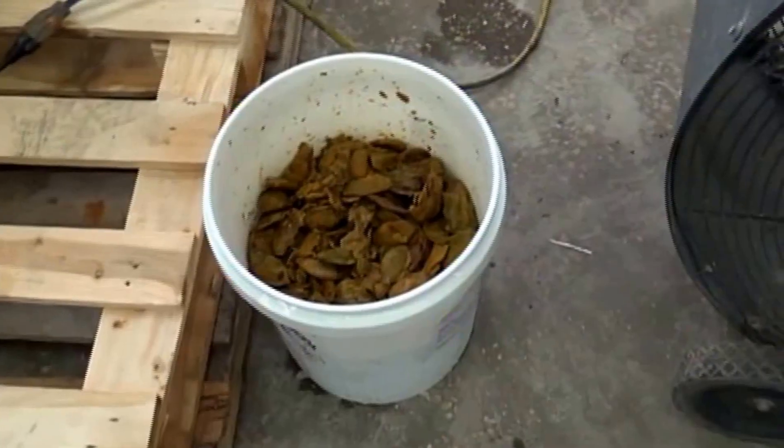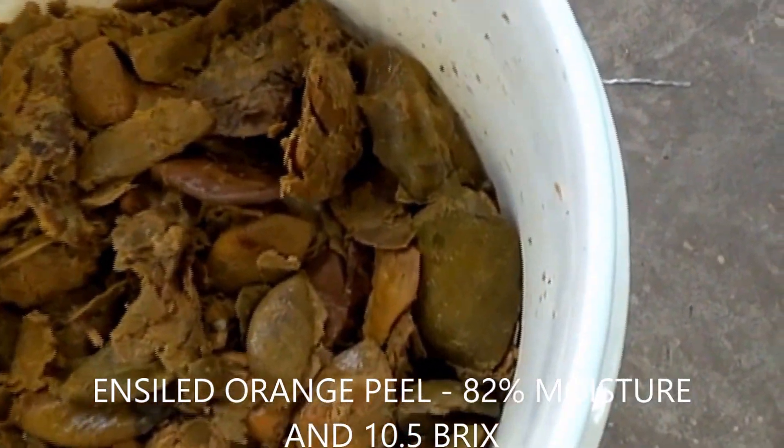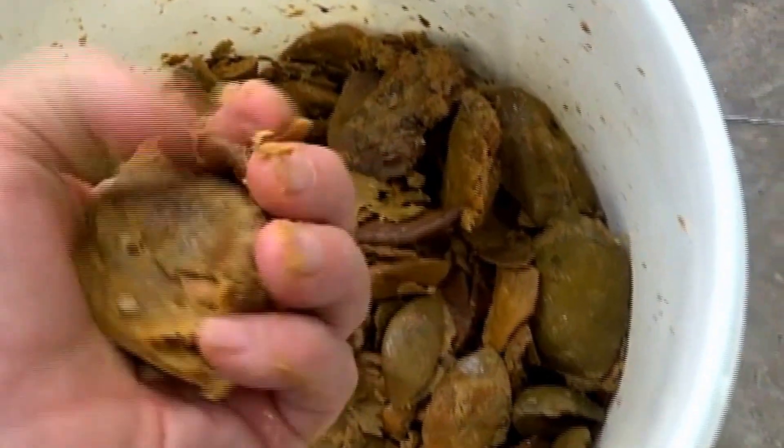The testing we're going to do today is with a press that's on a varied way over here. This is the material we're going to test — looks like peel from brown extractors, brown peel. It's been composted, and so this is to test what happens if you compost peel.